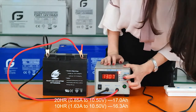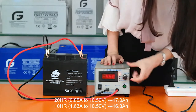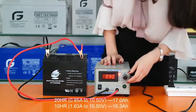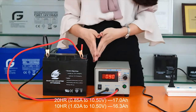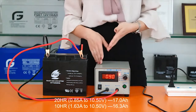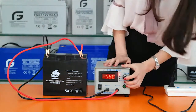Press one more time. The indicator of current blinks. We change the value to 0.85. The value is 0.85 because the discharging current depends on the capacity and the discharging time, which equals 17 divided by 20. Press again to lock the setting.